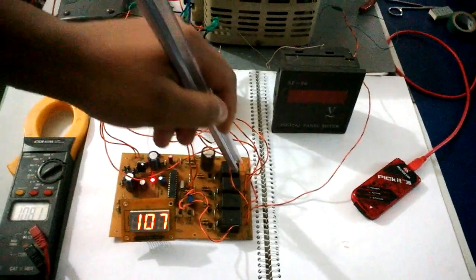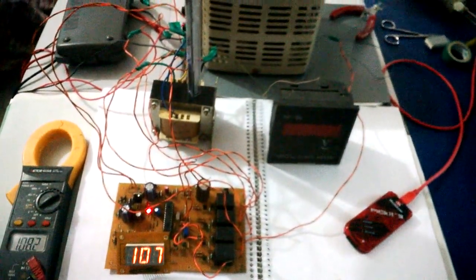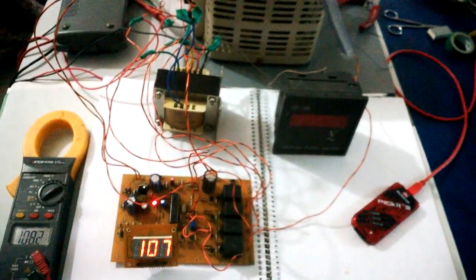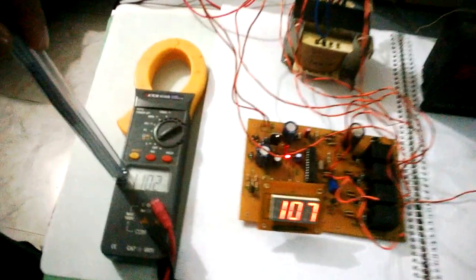This is the main control board consisting of the power relays, and this is the auto transformer. The relays control which tapping the input voltage is provided to, and that subsequently steps up the voltage to provide an approximately constant output voltage that is displayed on this voltmeter. This meter here displays the input voltage, and this displays the input voltage as sensed by the microcontroller.